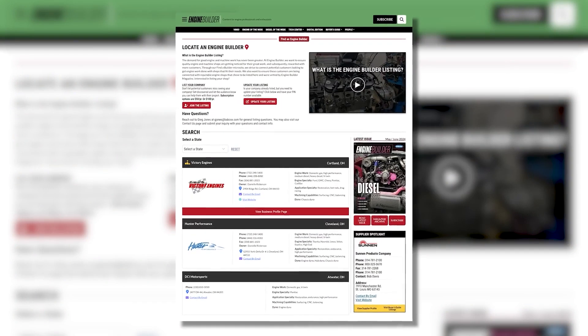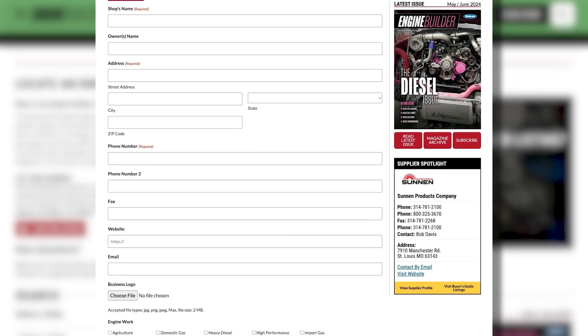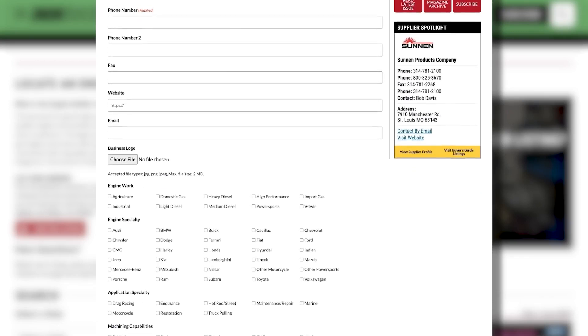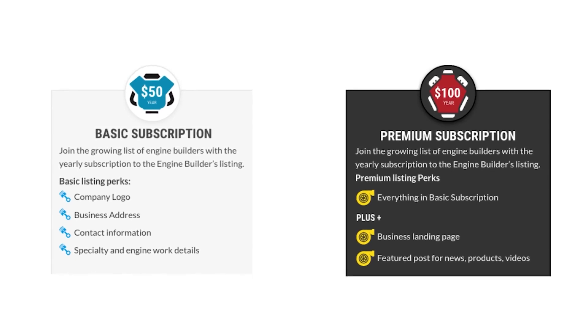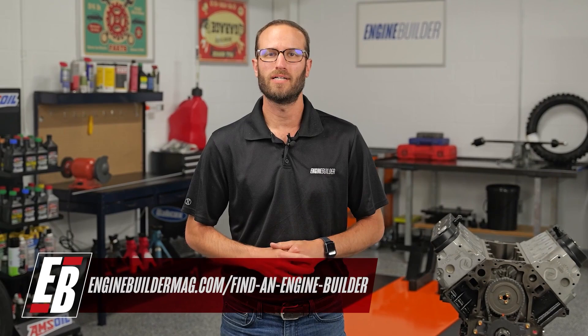Hey guys, thanks for watching today's video. While I've got you here, I wanted to tell you about Find a Builder — it's a new microsite on enginebuildermag.com. It's great for both engine shops and potential customers looking to get engine work done. If you're an engine builder, you can list your shop and what you do. It's an easy subscription-based microsite that'll let you connect to a new audience. And if you're a potential customer, this is a source to help you find a shop in your area or one that specializes in the type of engine work you're trying to get done. Check out Find a Builder on enginebuildermag.com.